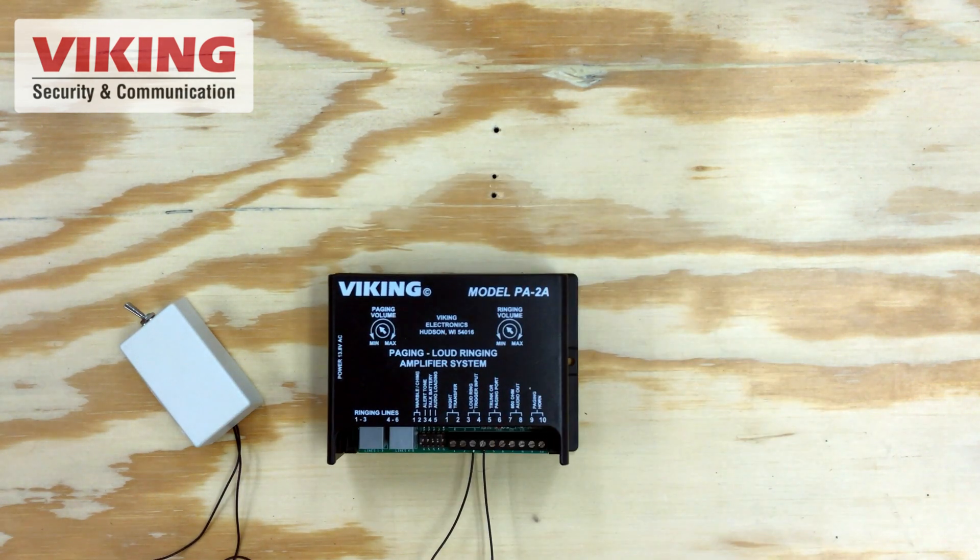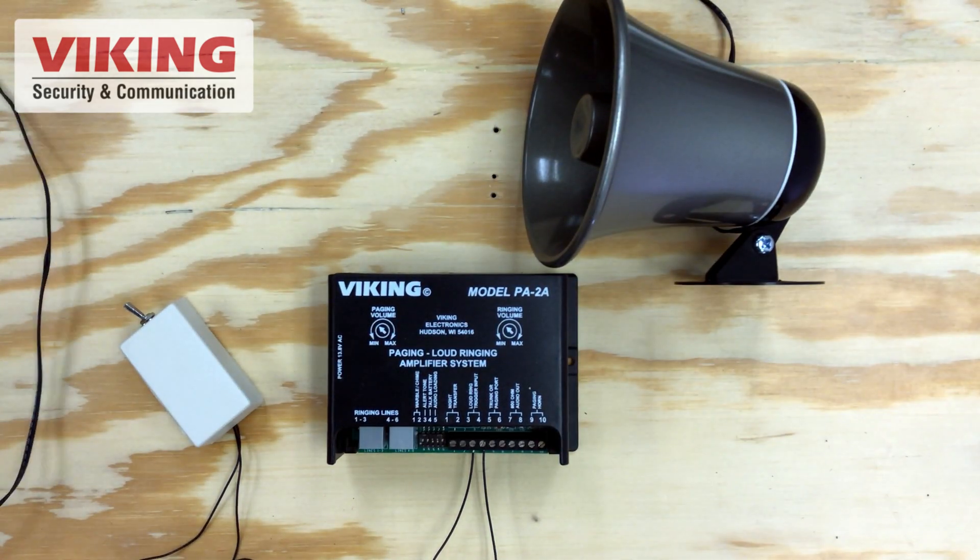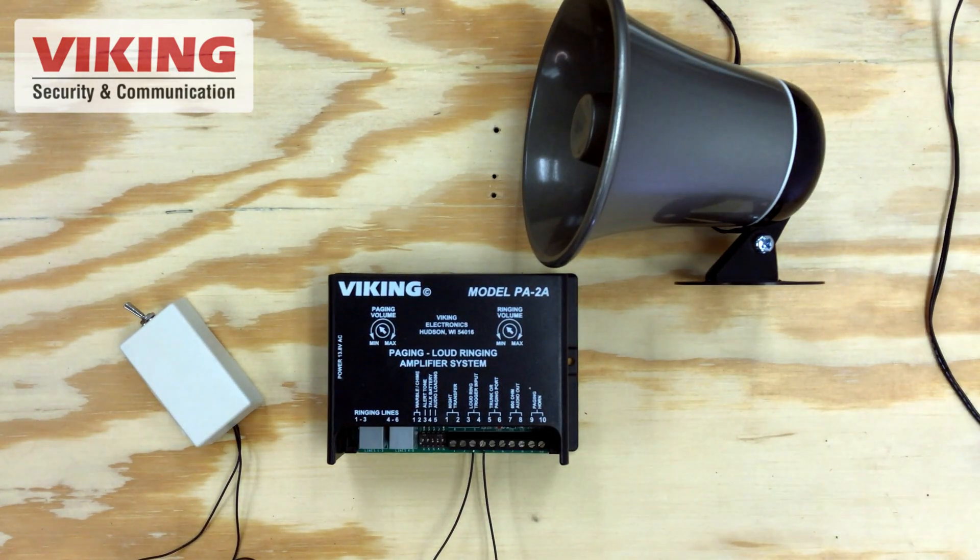For a mass notification system, this could be a doorbell, an alarm panel, heavy machinery, or anything else that provides a dry contact closure.